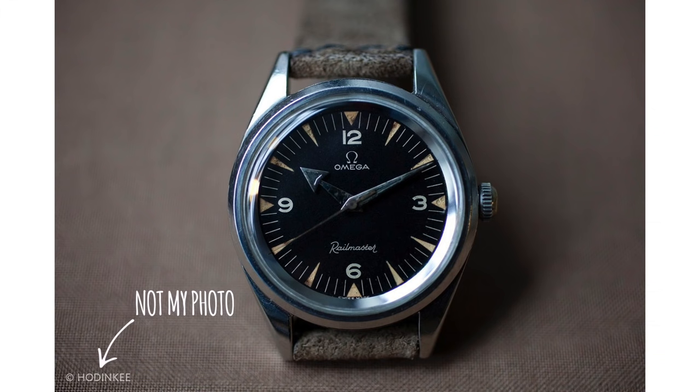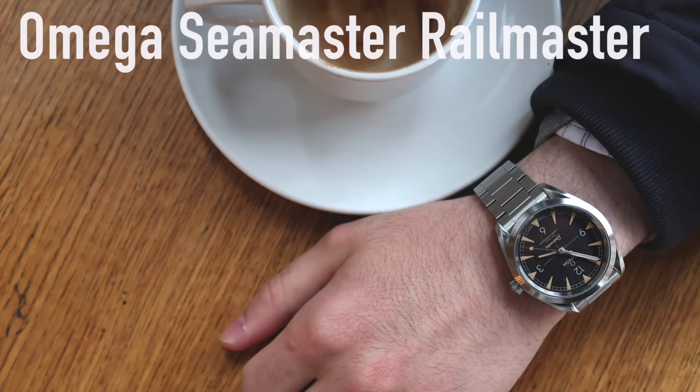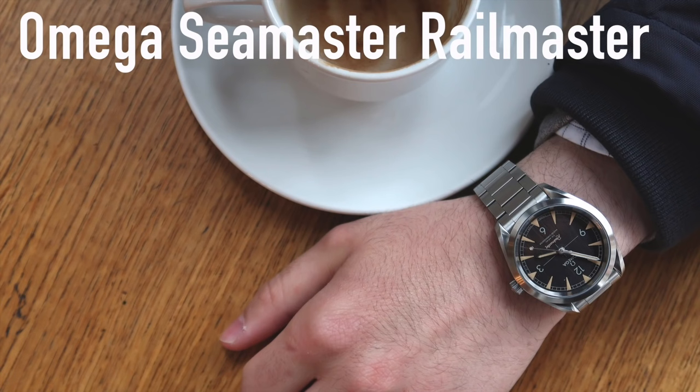The original Railmaster is actually one of my all-time favourite watches. I absolutely love three-handed watches and it hits all the buttons for me. But let's move on, because we're now talking about the new beefy version.